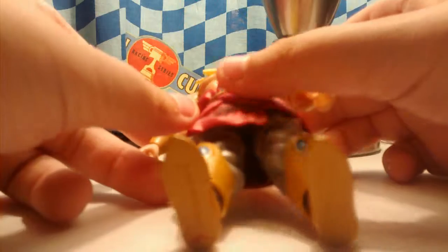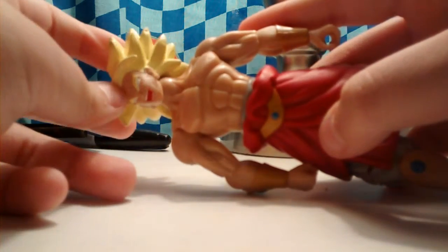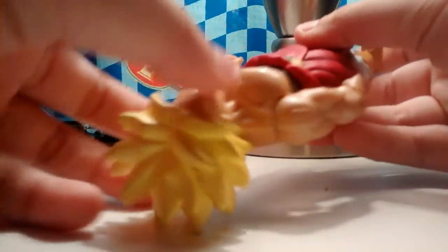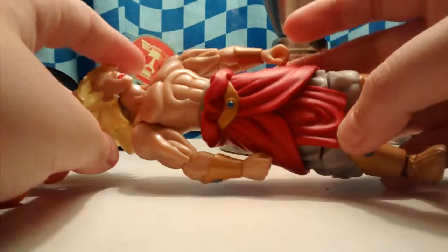Hello everybody, today I'm going to be doing a review for this awesome new Dragon Ball Z character I got. It's a Super Saiyan Goku, it's pretty cool. It's from the year 2003, it's awesome. I've been wanting to get one of these for a long time and I finally got one today.